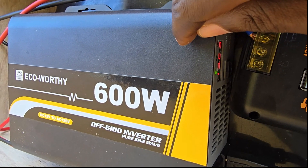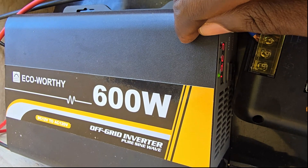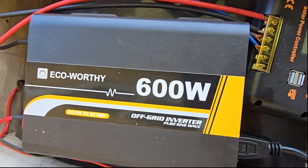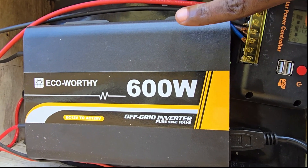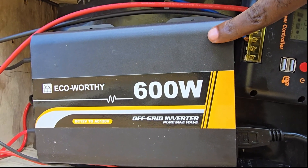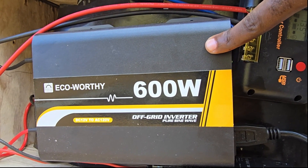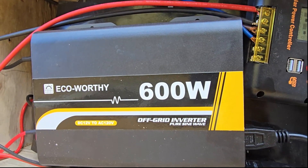I'm able to run that AC pump continuously using this setup. Personally, I've read some bad reviews but in my case it's not a problem — it's been running fine. I bought this with my own money, I'm not being paid by ECO-Worthy. I have several ECO-Worthy devices and they've all been working fine.